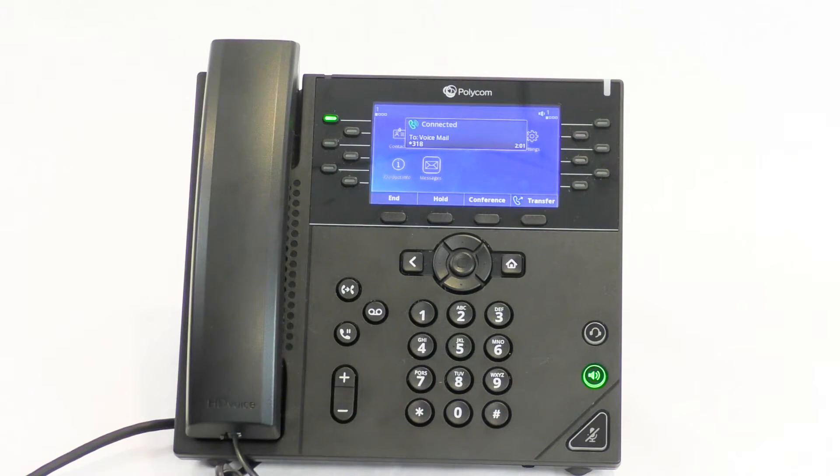After the tone, please record your greeting. When you are finished, press pound. Hi, you've reached the desk of Tessa Martin. Please leave me a voicemail. Here is your greeting: Hi, you've reached the desk of Tessa Martin. Please leave me a voicemail. To change it, press 1. If this greeting is alright, press pound. Your greeting has been saved.